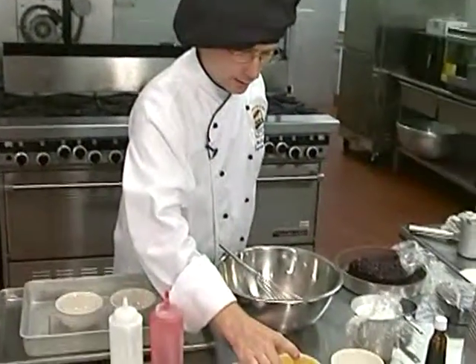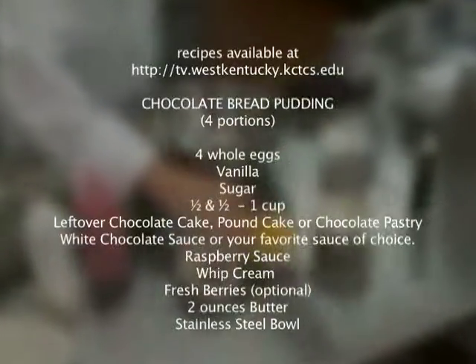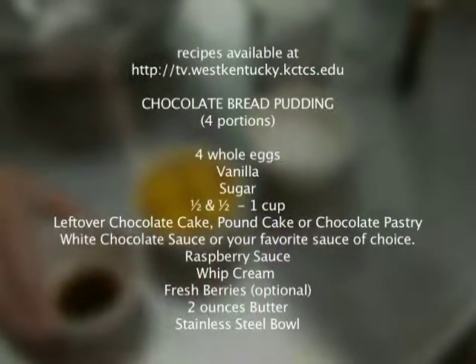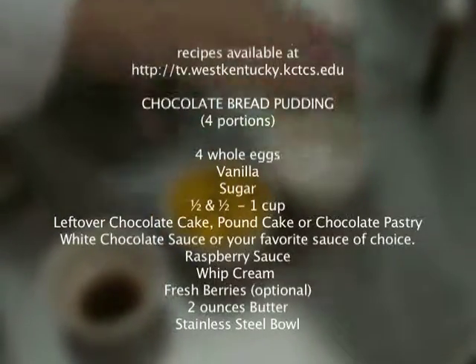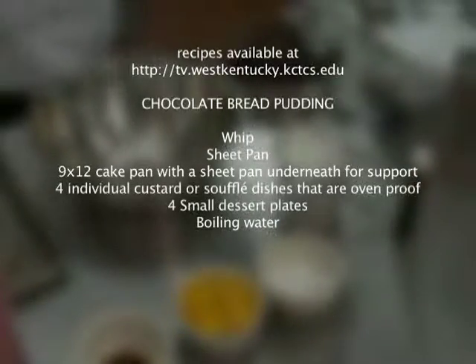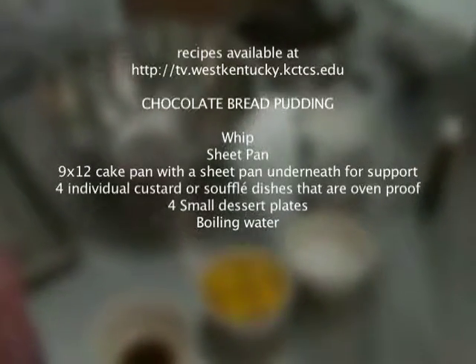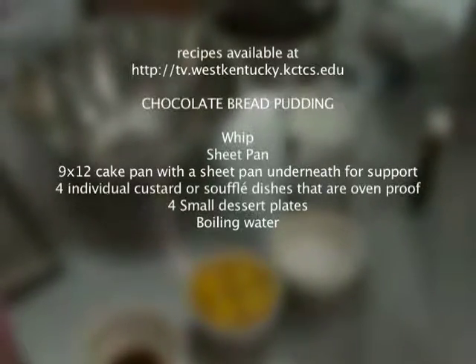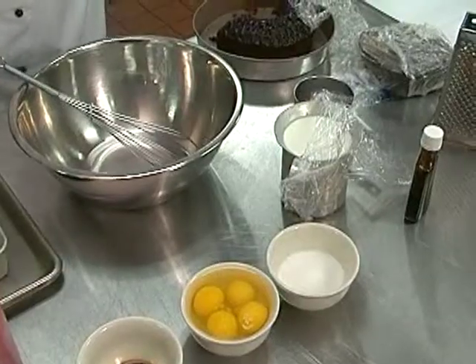We're now going to move on and do something else with eggs that is also custard-based. It has egg yolks as well as the whites, so we've got four whole eggs here, plus vanilla, sugar, and I'm using half and half. You could use milk or light cream in a custard. I like the extra flavor and body that half and half gives the dish.